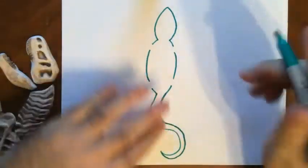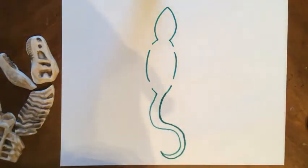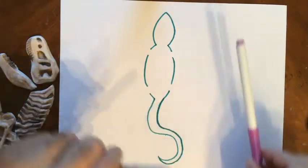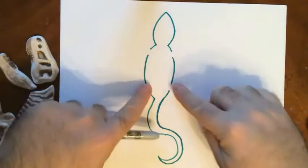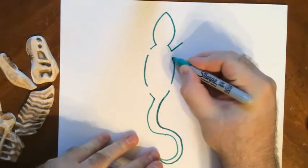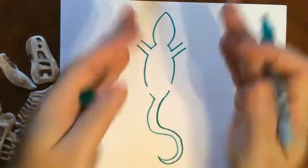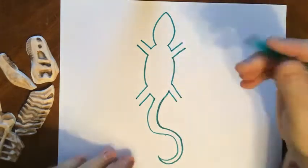Now for the arms and the legs — one cool thing about lizard arms and legs to make them look right: it's almost like two rectangles going different ways. The top legs point up and the bottom legs point down. So I'm going to do the top ones first, starting with almost two little lines like a rectangle. And then I'll do the bottom two with lines slanting down.